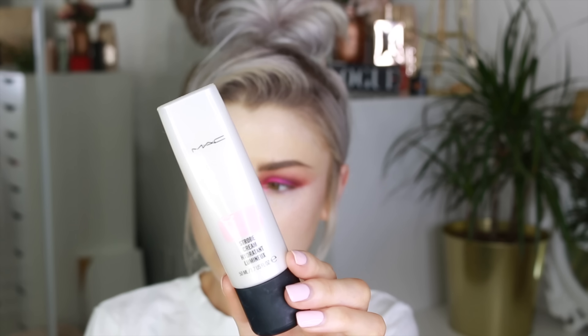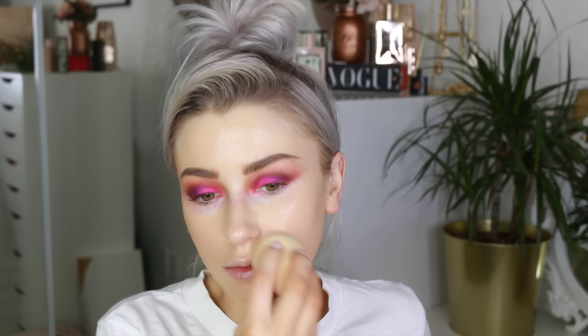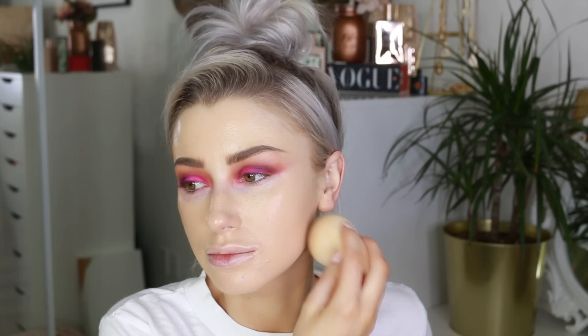I did add a bit of the purple but it kind of messed it up, so don't do this step if you're going to copy this eye look because it just didn't work. The purple shade I used is Influencer, but it just didn't work. Now I'm going in with my Strobe Cream from MAC just to add a glow to my skin.